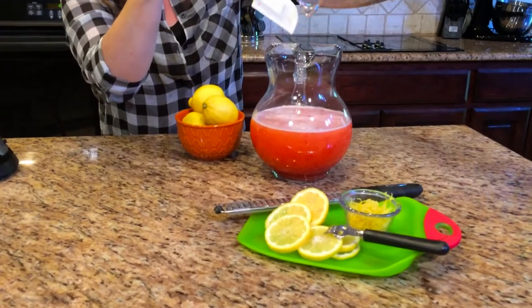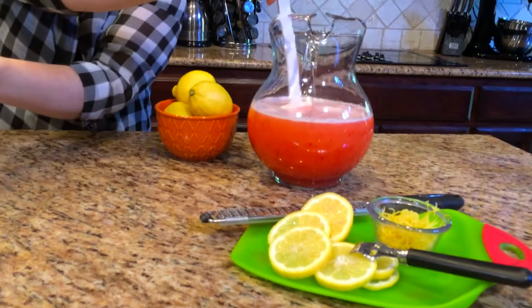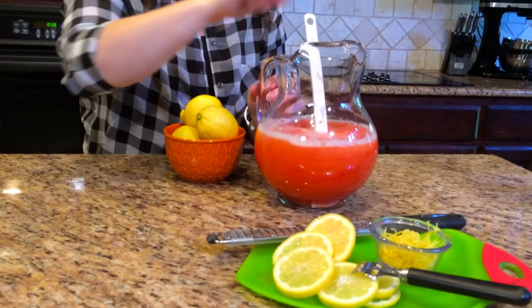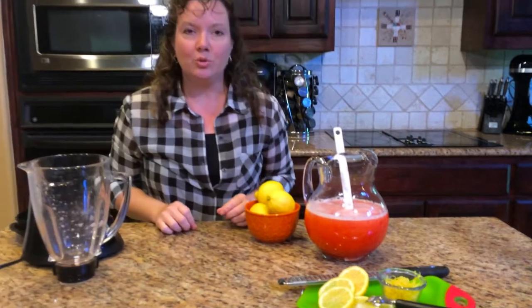I used a pretty big pitcher, so obviously if you have a large crowd you'll need to double this recipe. Then we just stir that up together and we have some delicious fresh squeezed strawberry lemonade ready for company. You can store it in the fridge for up to a week, but I'm sure it won't last that long at your house. When serving, consider adding a garnish of a lemon twist or a fresh strawberry — that will make it look really nice for your guests.